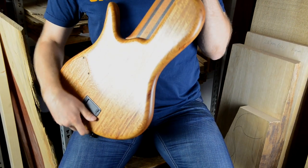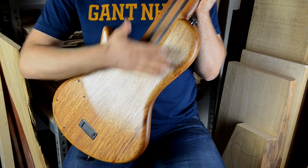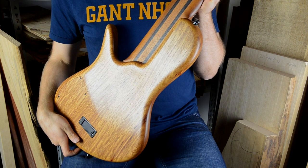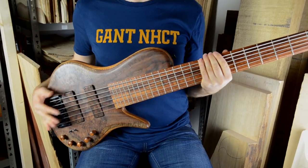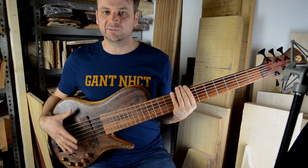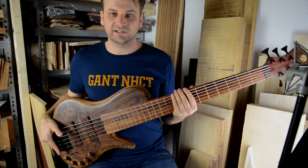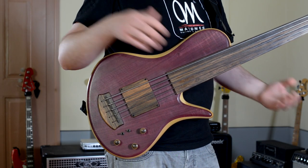First of all, it has a carved back. It follows your body like this, and this shape makes it very snug to your body so it doesn't move around in any direction. This means it's very stable on your body, and you can position it the way you like — low or high — and it will stay the way you want it, even if you let go of both arms.